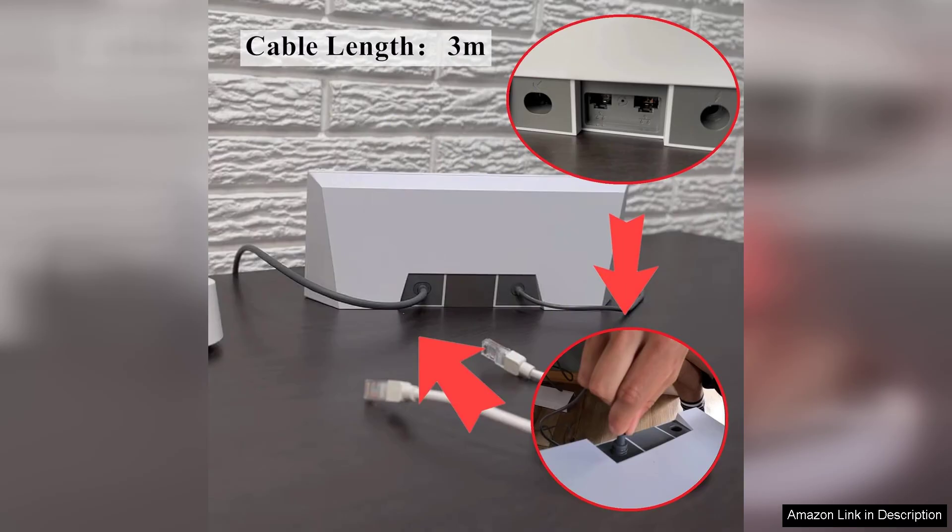Additionally, the cable's flexibility makes it easy to position in tight spaces without compromising its integrity. This is particularly useful for those who need to navigate around furniture or other obstacles in their home office setup.